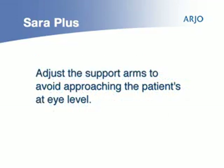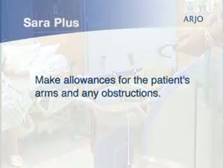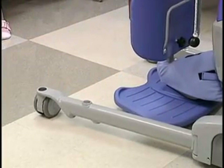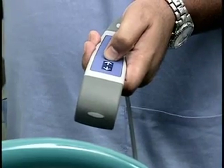Adjust the height of the patient's support arms to avoid approaching the patient at eye level. Make allowances for the patient's arms and any obstructions such as chair arms. An adjustable chassis makes otherwise troublesome transfer routines much easier.